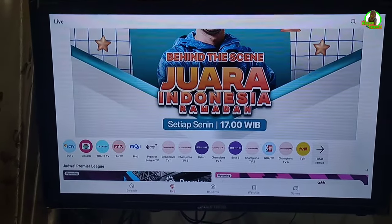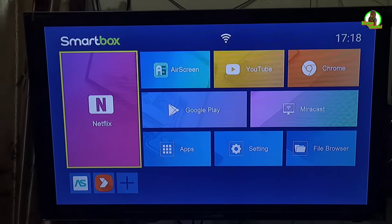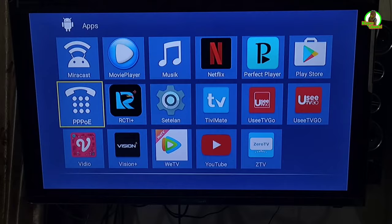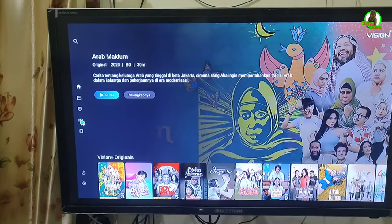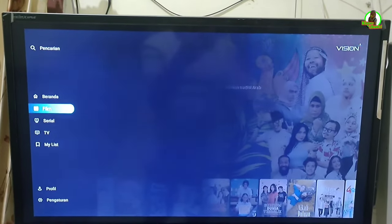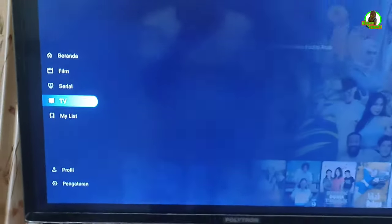Selain dari aplikasi Video, untuk memutar TV kita bisa juga mendownload aplikasi yang namanya Vision Plus. Di Playstore ada aplikasi Vision Plus. Untuk membukanya, kita klik Vision Plus. Setelah aplikasi Vision Plus kebuka seperti ini, kita geser ke kanan, kemudian di sini ada menu TV. Kita tekan OK.